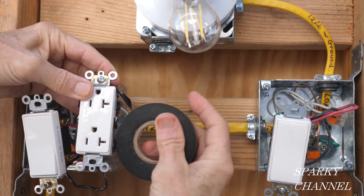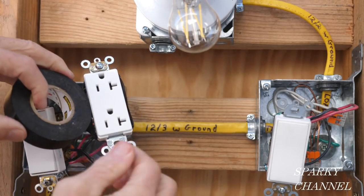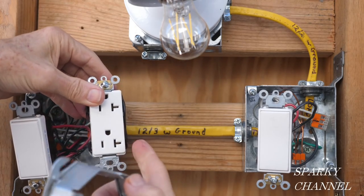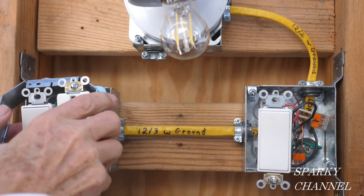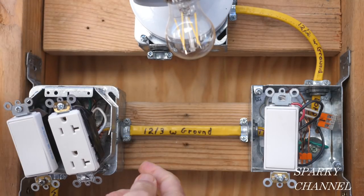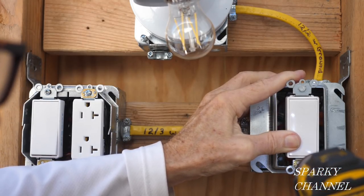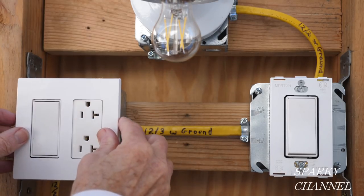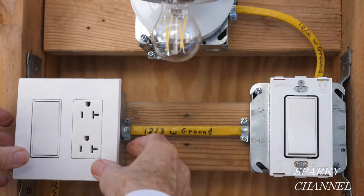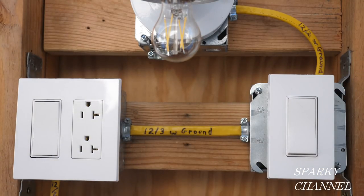Now I'm going to put black electrician's tape around all the terminals of all three devices for safety. Now that all devices are wrapped with black electrician's tape, I'm going to put on the mud rings — just slip it right over like this. With the mud ring on, I'll install the devices, the same for the second three-way switch. I have the backing plates for the screwless wall plates on the devices, and now I'm going to put on the screwless wall plate — just click them on right like that — and now I'm going to turn on the circuit breaker.